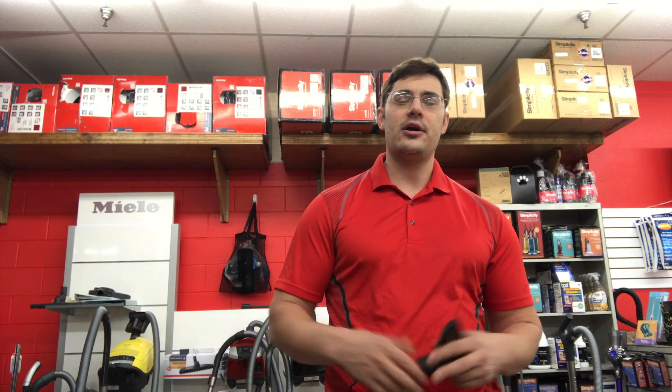You get these high-quality tools like this so you can use them for a lifetime and get a good clean — pick everything up: all the dirt, the bacteria — trap it in the bag where it's nice and healthy, and the clean air comes out of the vacuum for you and your family at home.